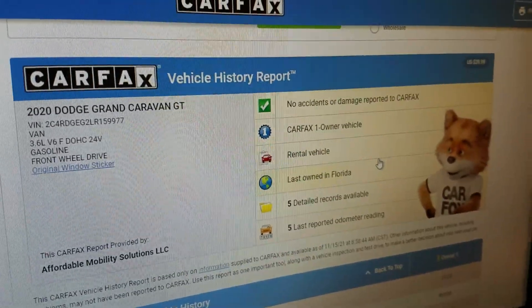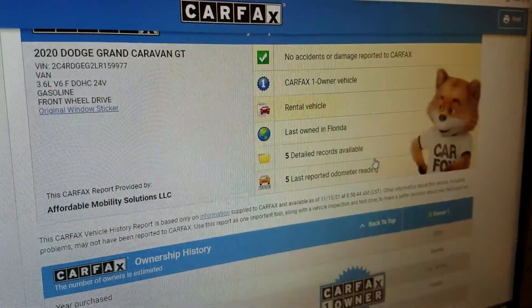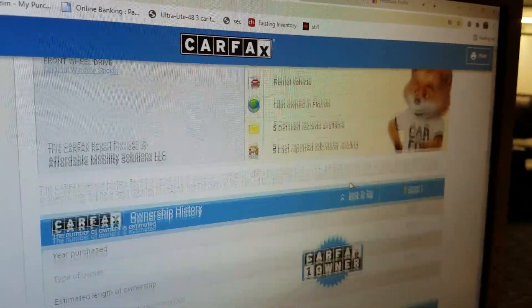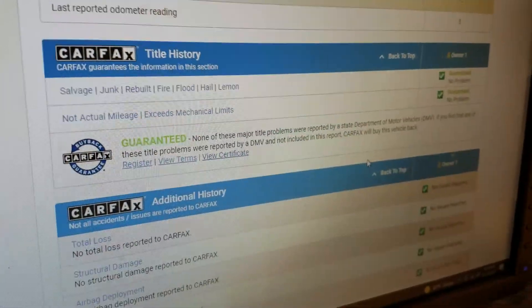A lot of people say avoid rental vehicles. If it's a Mustang or a Camaro I might agree, but I don't think too many people say 'honey, grab the kids, we're gonna rent a van and go hot-rod it.' So I think that means these are mostly highway miles. It was last owned in Florida.